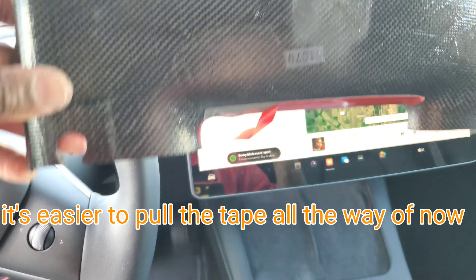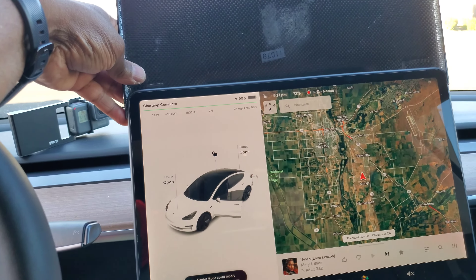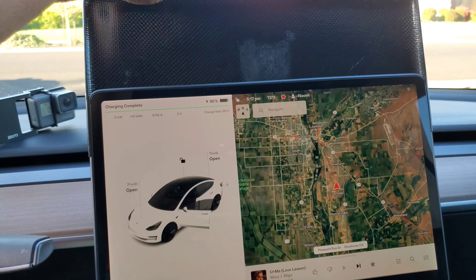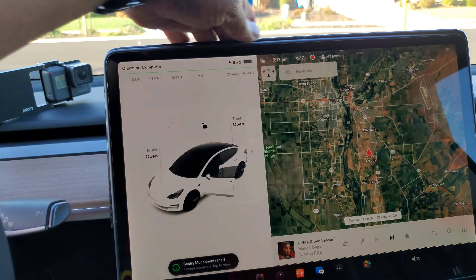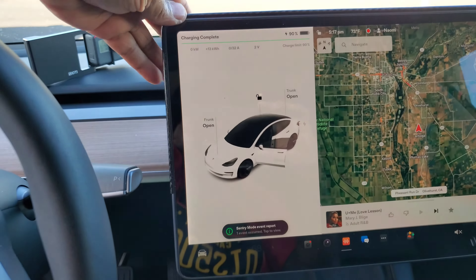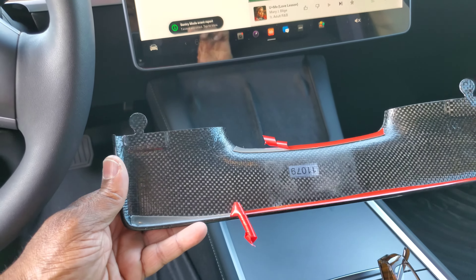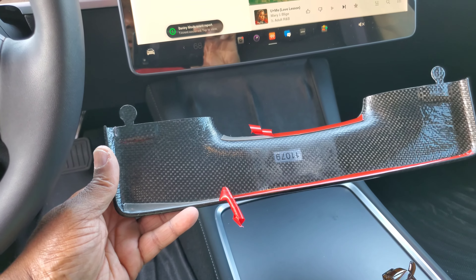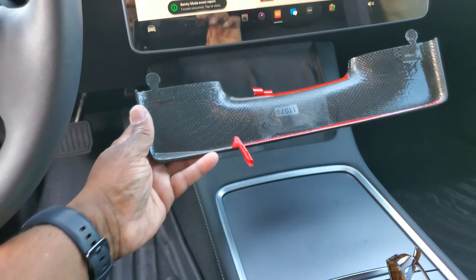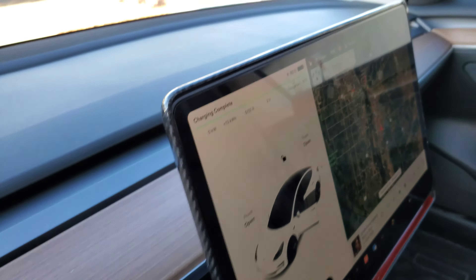Get your tape back, peel it back a little bit, and then just slide it right on. Next, get your bottom piece, peel the tape back a little bit — or take it all the way off, it really doesn't matter — and then just slide it on. Push it down.